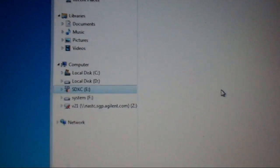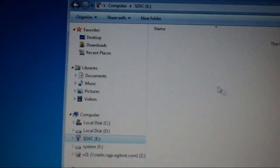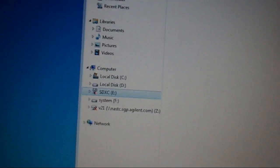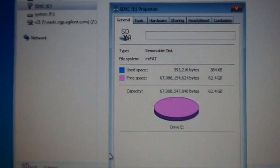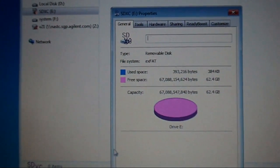I put the card in the computer and it identifies as an SDXC card. If I check the properties, it shows 62.4GB free, which is normally what you'd expect for a 64GB card.